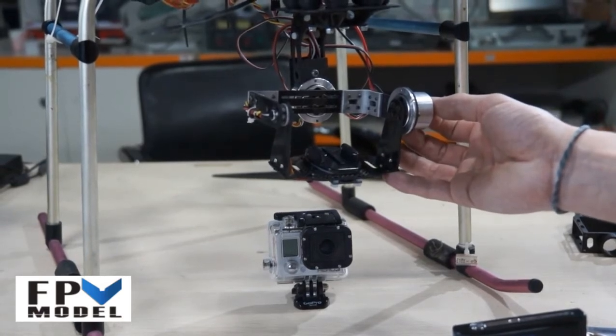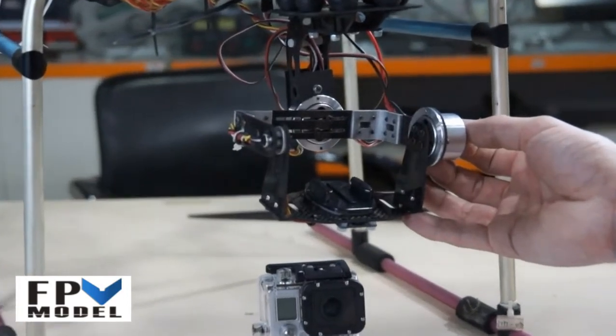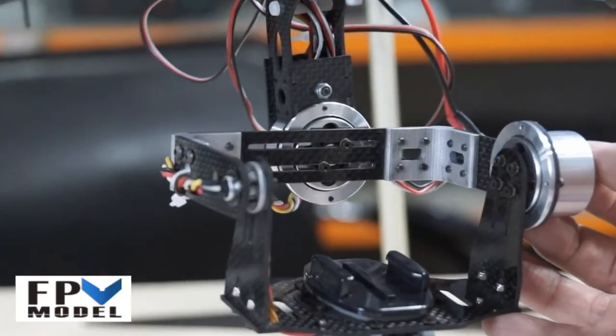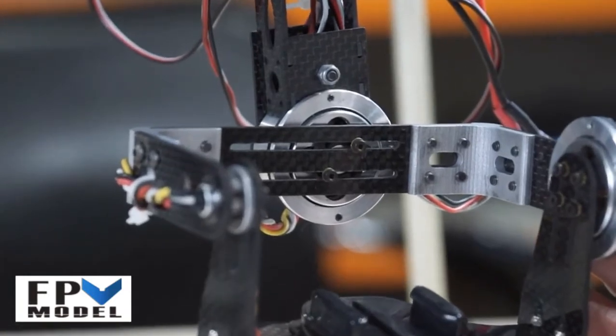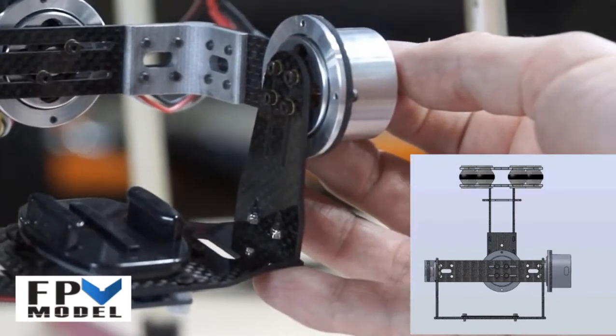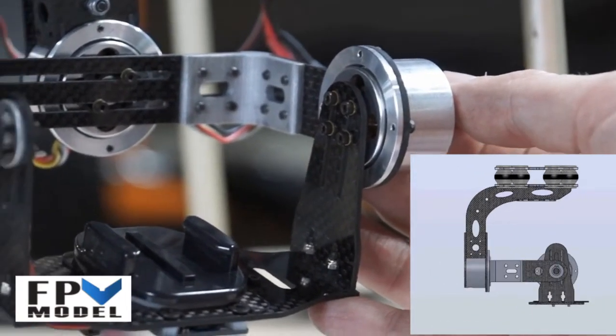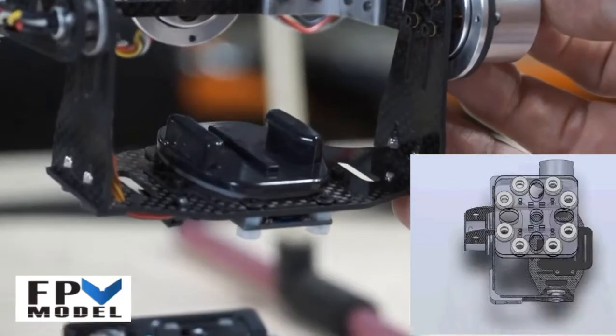Now let's take out the camera and I will show you how to find the center point. Actually, one of the main advantages of our structure is that you can adjust it here, also on the side, and we can adjust it also down here.